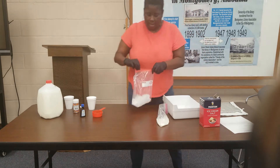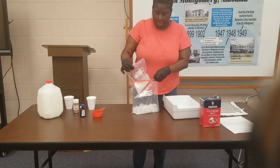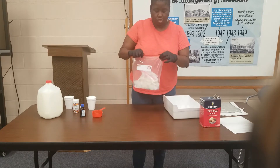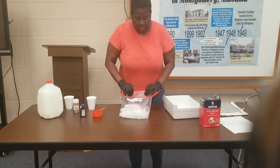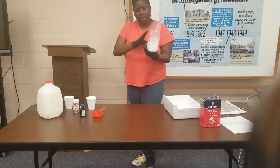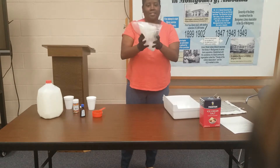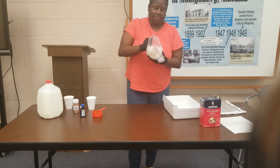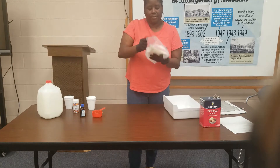Once I get my ice in, I'll put my milk bag inside of the gallon bag and zip it up. Make sure that it's sealed and nothing comes out. Now you get your towel — I'm gonna start off without the towel and see how far I can go. You just shake, getting that rock salt moving with the ice. Just keep shaking the bag; you may have to take a break.